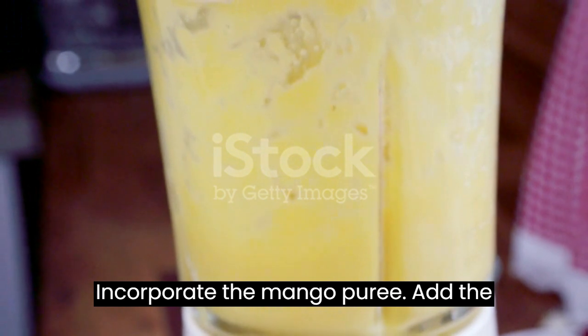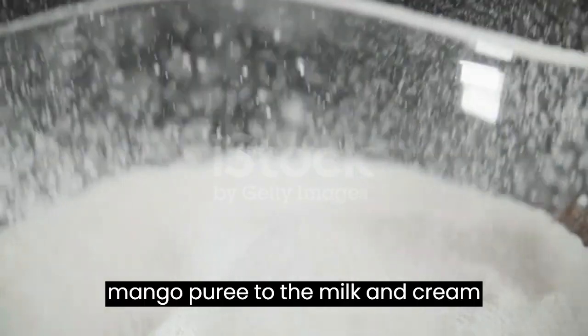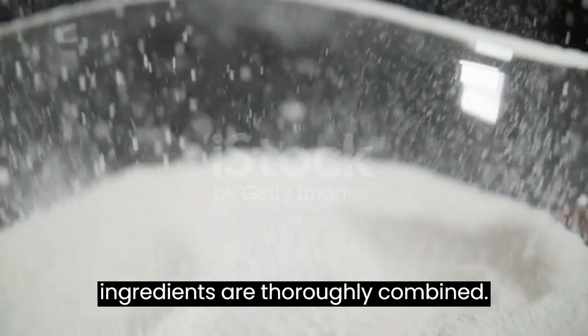Incorporate the mango puree: Add the mango puree to the milk and cream mixture. Mix well until all the ingredients are thoroughly combined.